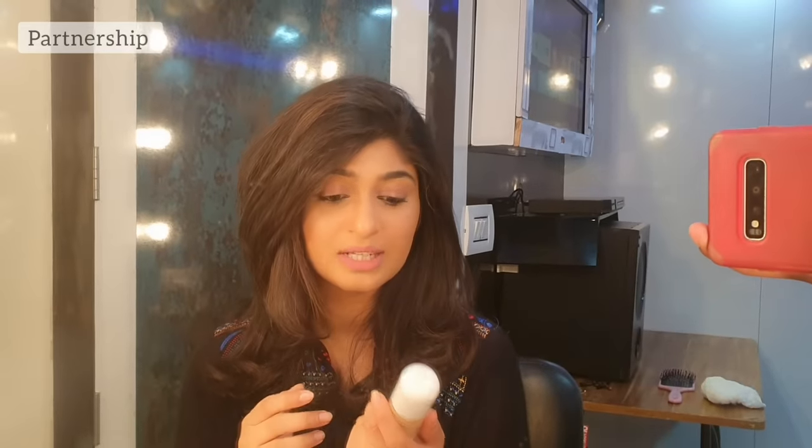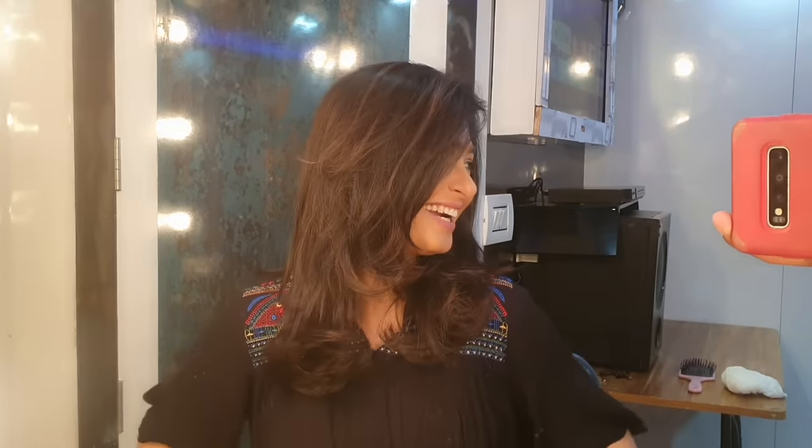These products — especially this foundation — you can use every day. You can use natural ingredients in this product. Yes, you can use this foundation every day. You can give it a try.